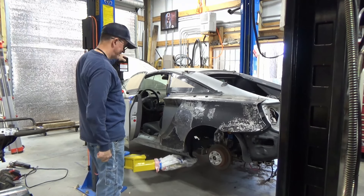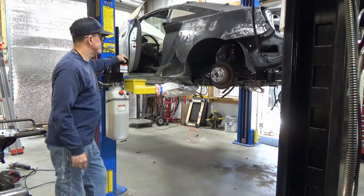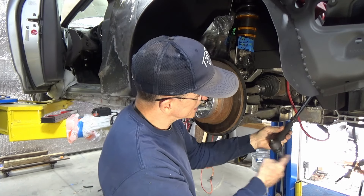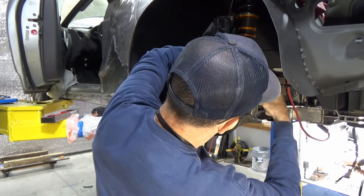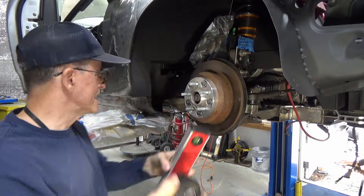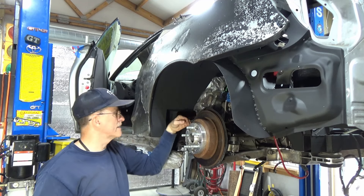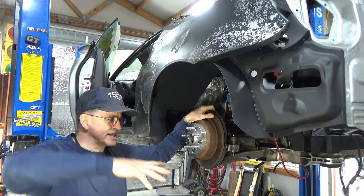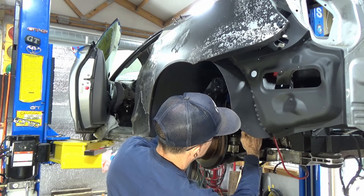Get this tie rod end out of here, get it spun down on the tie rod to approximately the right length, get this thing going somewhat straight. Once we get it close, we'll break out the precision alignment tools and throw one of those precision alignments on it. I'll wrap this video up right here. I still got to put the brakes on, run the brake cables through, torque everything down, and put kind of an alignment on it so it does go in a straight line — perfect enough for this job. If the rear end goes in a straight line and the front end goes in a straight line, the whole car should go in a straight line.